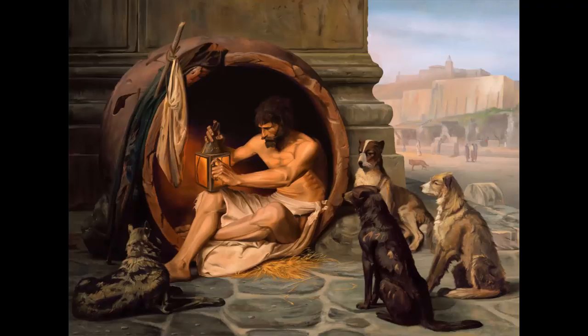Hey everybody, thank you very much for stopping by. This is Volin, In Pursuit of Art, and today I'll be showing you how I did this study. It's after Jean-Léon Jerome's Diogenes. It took me a total of about 45 hours, spread over about 20 days, to finish the whole thing.